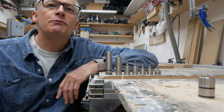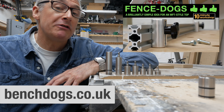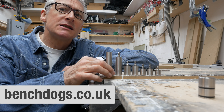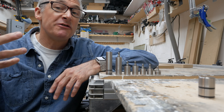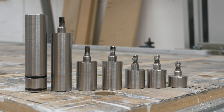So, Super Quad Dogs from Bench Dogs. Bench Dogs are the company behind the Fence Dogs and also the Flag Stops that I featured last year. They may look similar to other types of super dog that are available, but these are more of a super dog system with four sizes available — from small like this one all the way to tall like this one.